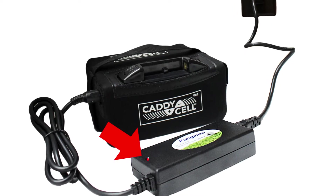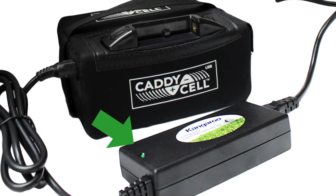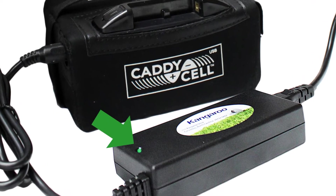When the charger is plugged in, the light will turn red. Once the light changes to green, the battery is ready to be unplugged and will hold its charge for up to 3 months.